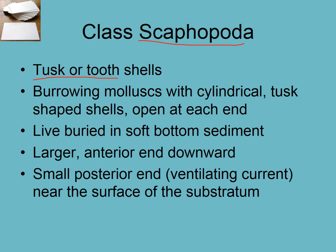Scaphopods are mollusks with a single elongated tubular shell. They burrow with the thin end facing up out of the sediment and the wide end facing down into it. They've evolved the muscular foot into more of a tentacle, and they feed on interstitial particles — very small organic particles within the sediment.